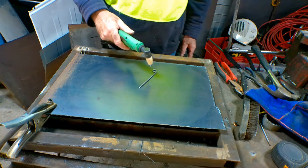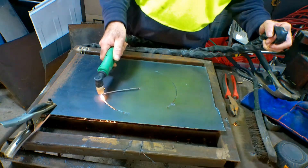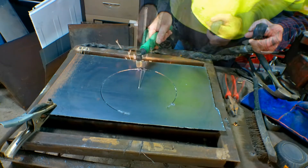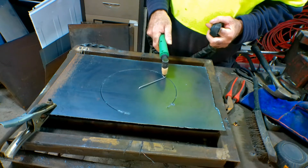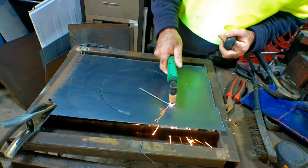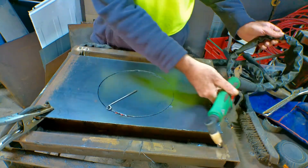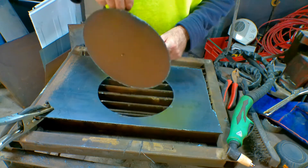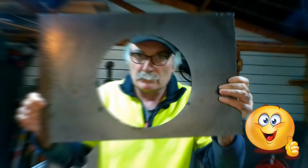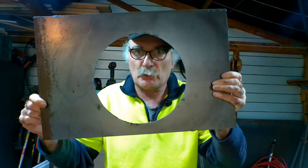Let's give this a kick in the guts and see what actually works! Yee-haw! So what do we end up with? You get the general idea — not too bad for with an electrode, aye! Yee-haw! So guys, that's about it — that's how you cut a circle with an electrode.